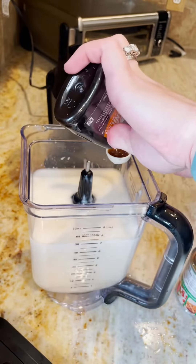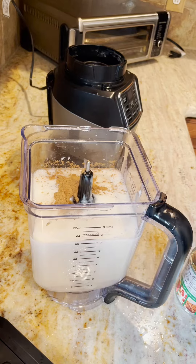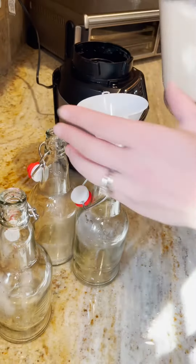The last thing I'm going to add is one teaspoon of vanilla extract and half a teaspoon of cinnamon powder. Then you're going to put it all in the blender.